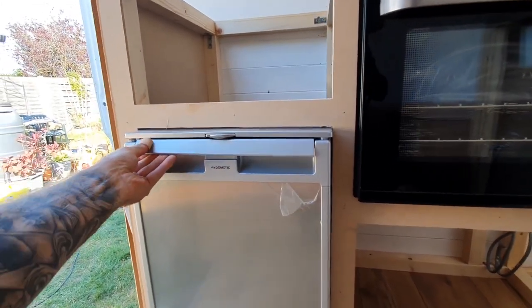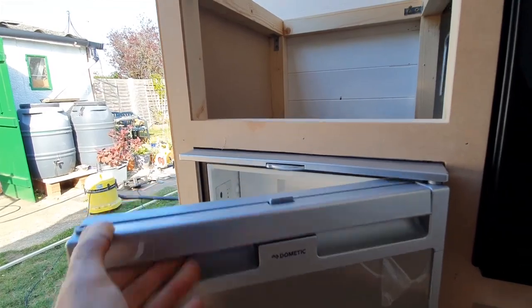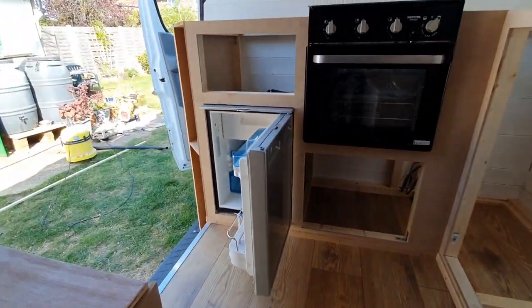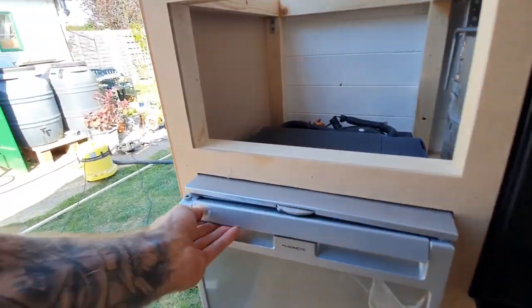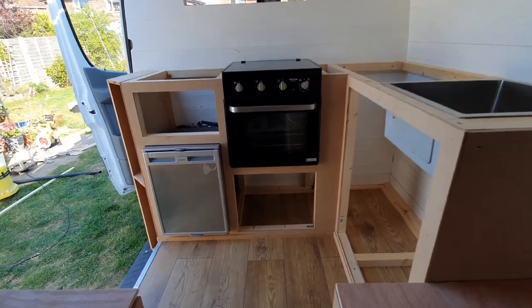I will eventually swap the door over - it obviously wants to be hinged the other way - but it's done. It's all come together really quite well.